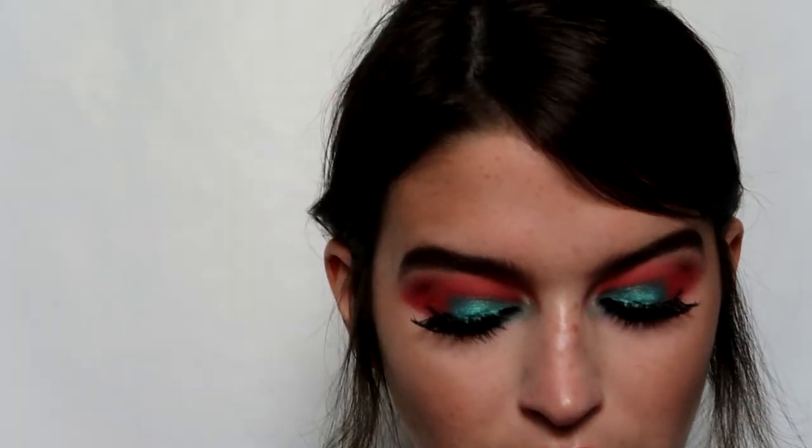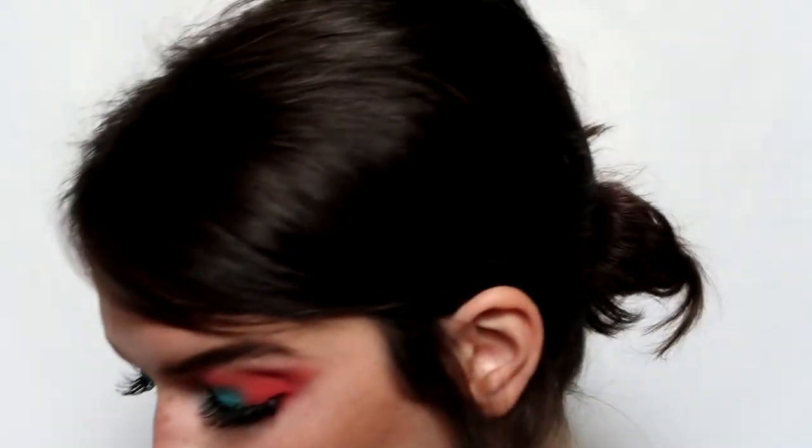For the lips I was thinking of using the Kathleen Lights x Color Pop Ultra Satin Lip in Revere, but now that I have it on it makes my eyeshadow look pink, so we're not doing that. I ended up going with the Maybelline Creamy Matte Lipstick in Clay Crush, topped off with the Kathleen Lights x Color Pop Moon Challenge Gloss. I love this lip color but I'm not sure I love it with this look.